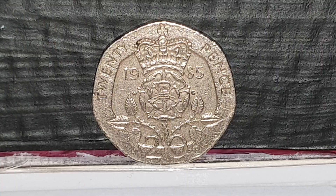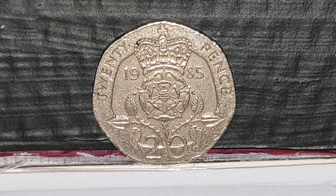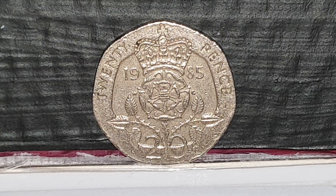The coin specifications: it's a heptagon shape, the weight is 5 grams, the diameter is 21.4 millimeters, and the composition is cupro-nickel. It's minted by the Royal Mint, and the mintage count is 74,273,699 coins produced.